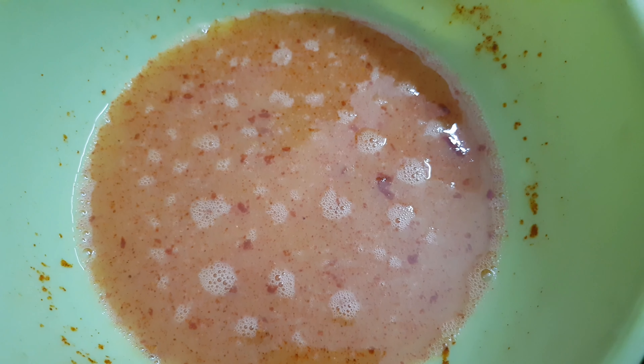1 teaspoon — add well. This is the dough and the yeast is the same.